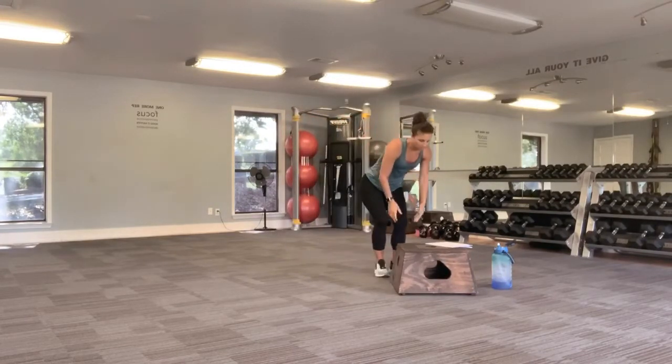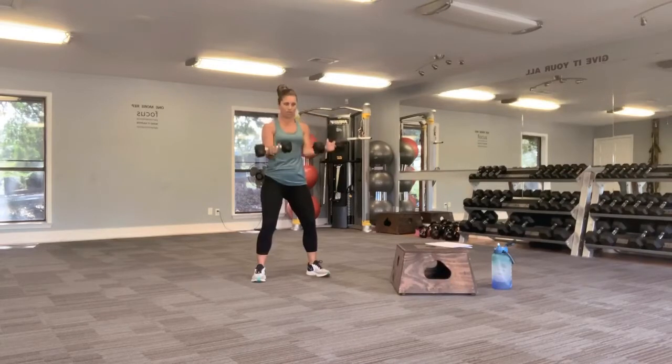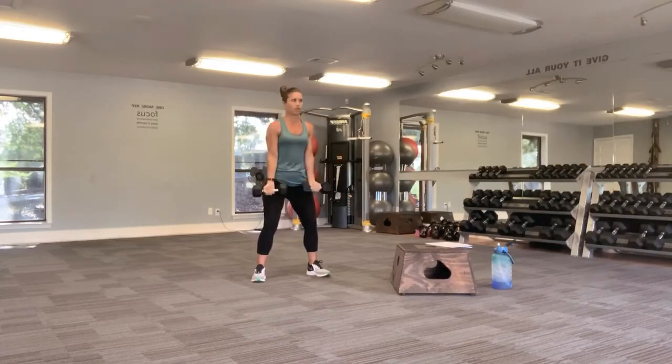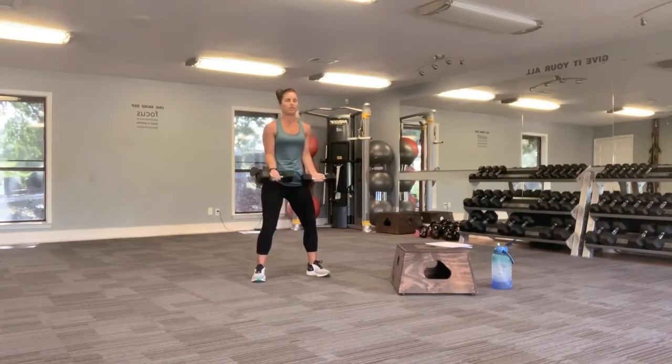Go ahead and grab your weights. We're going to do 60 seconds of work. I want you to bring those palms in front. We're going to go four count up and then lower back down. One, two, three, four, and lower. Make sure you're breathing. Slight bend in those knees. Chin retraction as well.